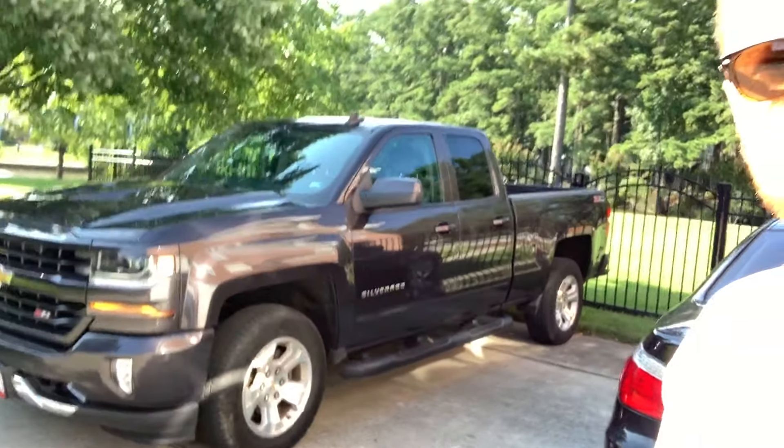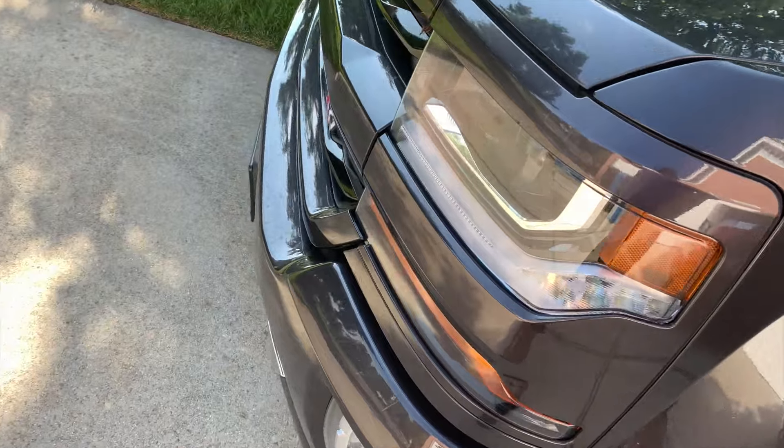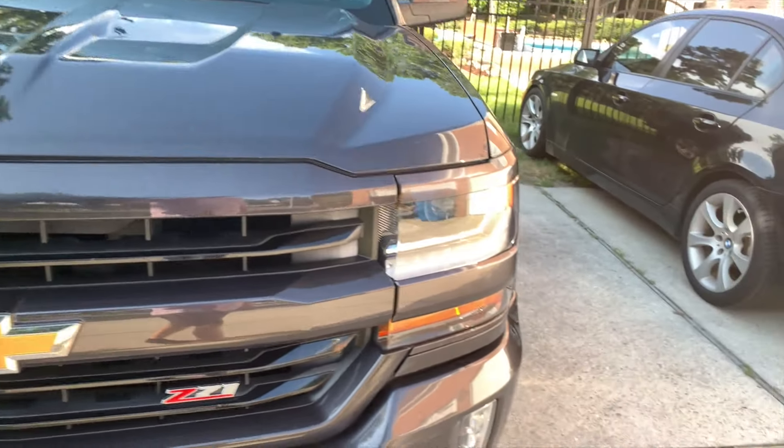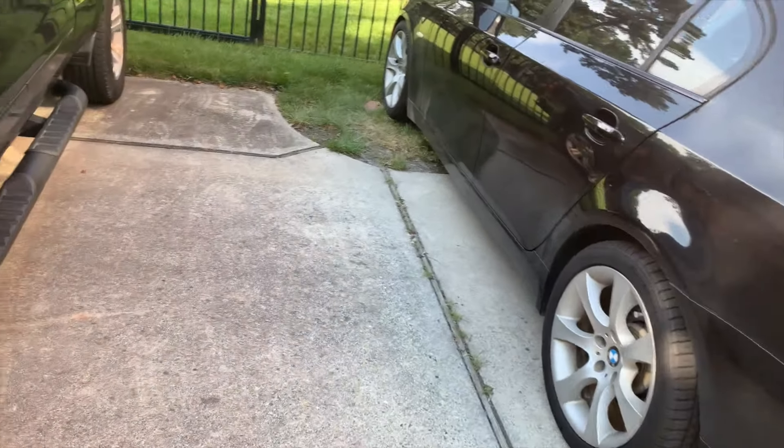This is my new Silverado — this is going to be the tow rig for the e30 and all that. It is a 2016 Z71. Let me flip the camera around here — I've got it in gray. Pretty much stock right now, got some stuff in the back but I'll show you what I've done so far.